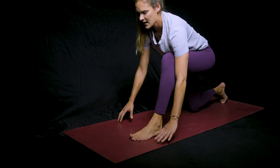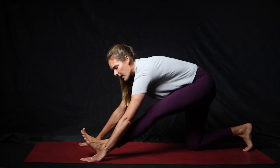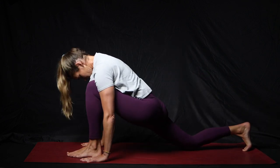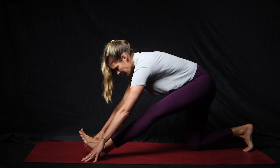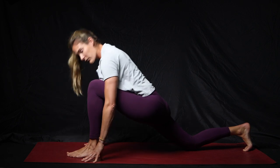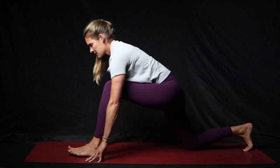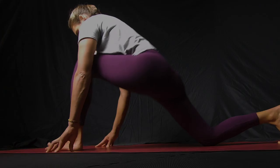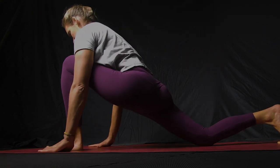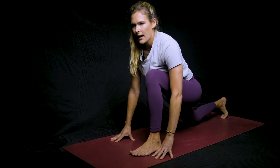Go ahead and switch legs — same thing. Lunge forward, make sure your foot's far enough forward to give you room, and then rock back. Try to keep your back flat as you come through and not hunched over — hold your posture and then rock those hips back. We're going to go two more of those: all the way forward for a good groin stretch, rock back, and then last one.